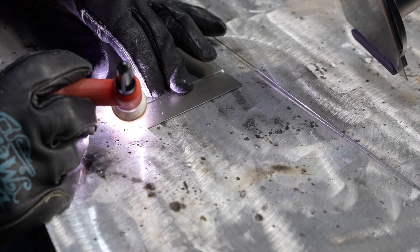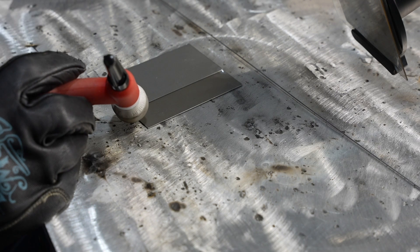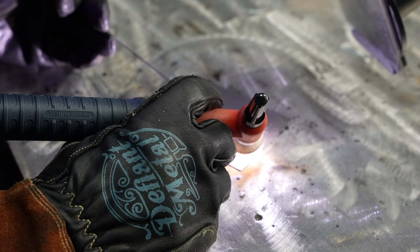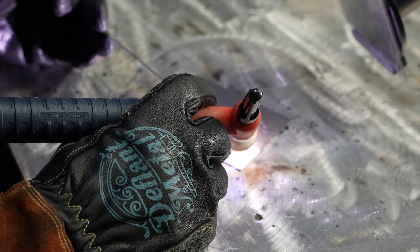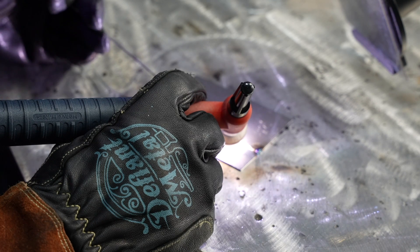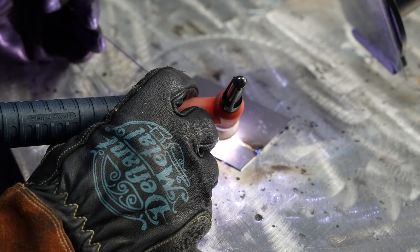Let's try this out on some thin material — this is 20 gauge, about 35 thousandths of an inch or just under a millimeter. This is by no means the bottom limit of what this machine is capable of, but it's the lower limit of what I usually run. When I'm running this thin I'd probably use pulse, or definitely would if I go thinner, but I want to run straight DC just to get a feel for how this machine handles thinner material.